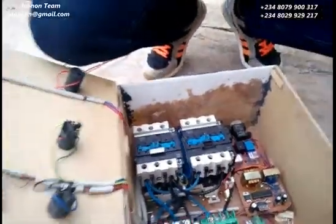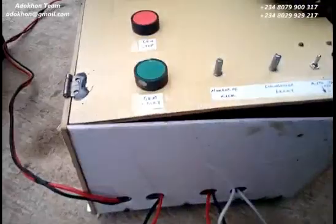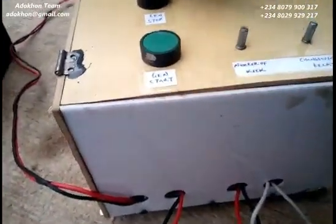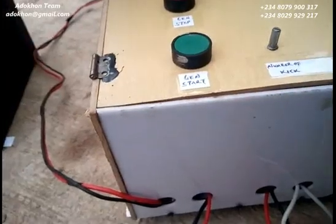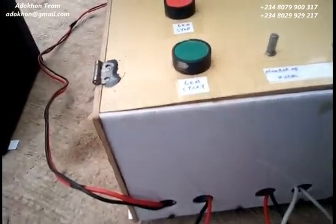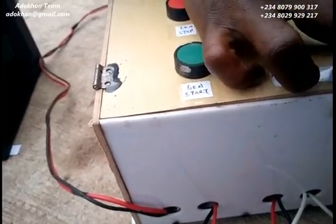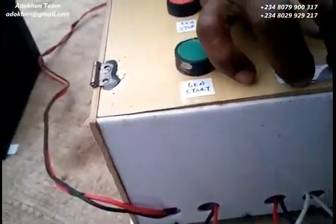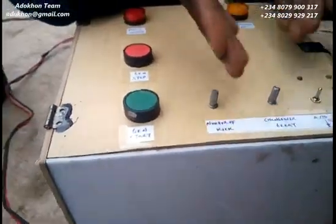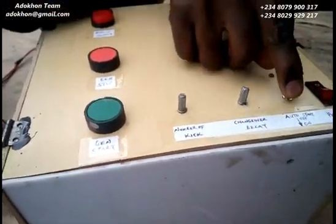After the set minimum number of kick trials, if the generator doesn't come on, it gives you a notification — we have a buzzer here that sounds so you actually know your generator hasn't started. The second dial controls the time delay before switching over to your main supply, because sometimes the main supply may just be a flash and we don't want that to cause a switch. You can set the delay anywhere between zero and two minutes.